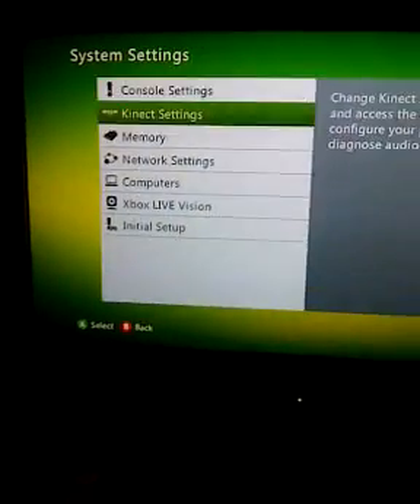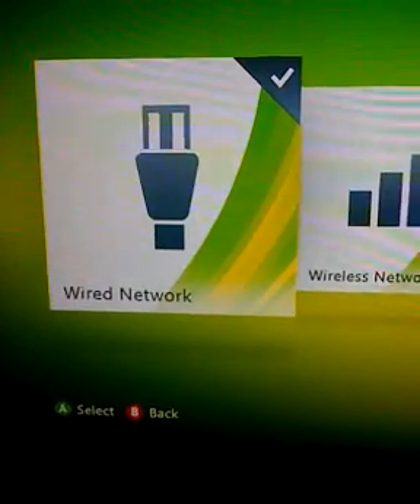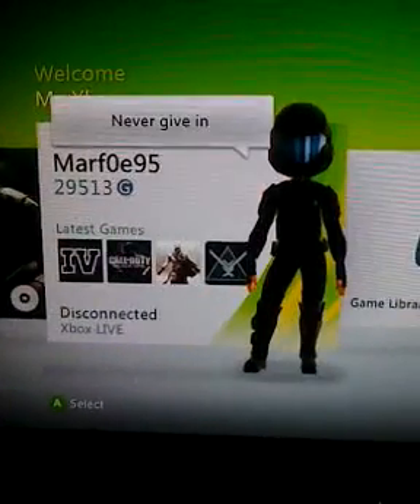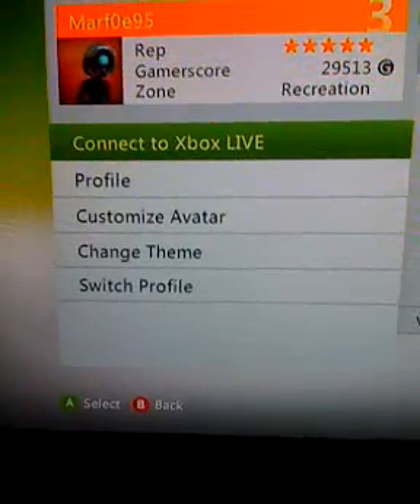And then from there, you want to go down to Network Settings. You should already be wired. Back out, and then go back and sign in. As you can see, it says Disconnected — and it connected.